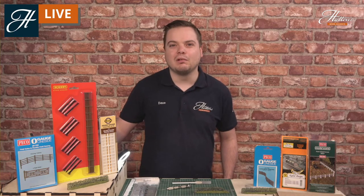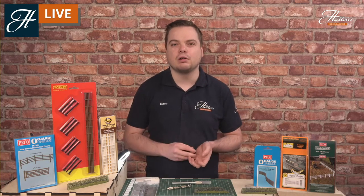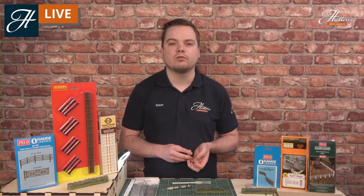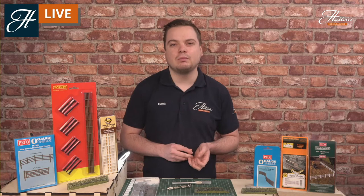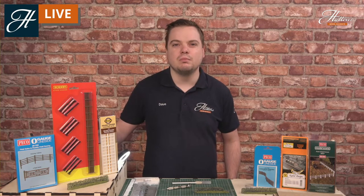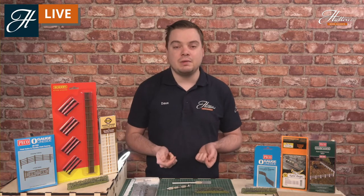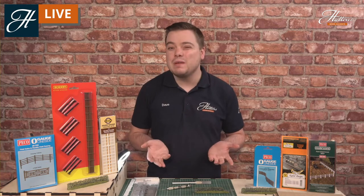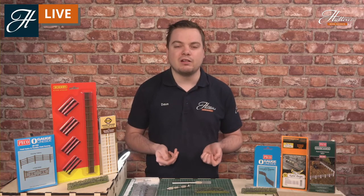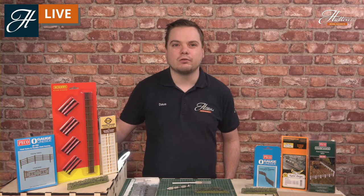I won't go too much into the history of how they're set up. I would recommend looking at prototype photos to see where these are installed and how they are installed. But I will be giving some top tips on that throughout the show today, and of course showing you a number of different items that we have — starting off with some really easy beginner pieces that take two minutes to add to your layout, and then building up in the expertise to show you some of the skills you can pick up to enhance your layouts.